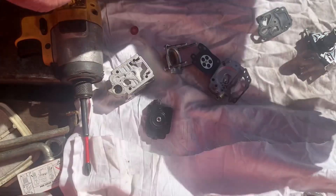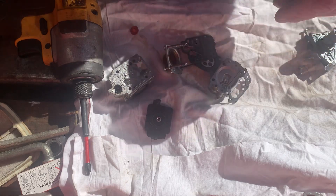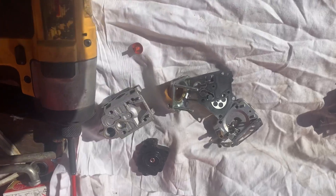An old timer trick we used to do — we used to soak these gaskets and diaphragms in WD-40 before we assembled it, and it did help out quite a bit.